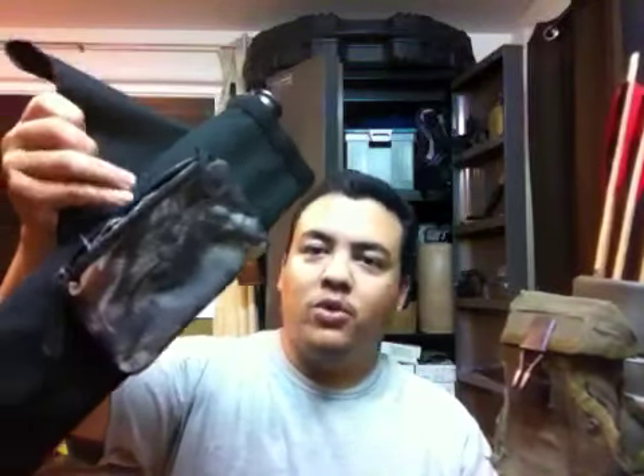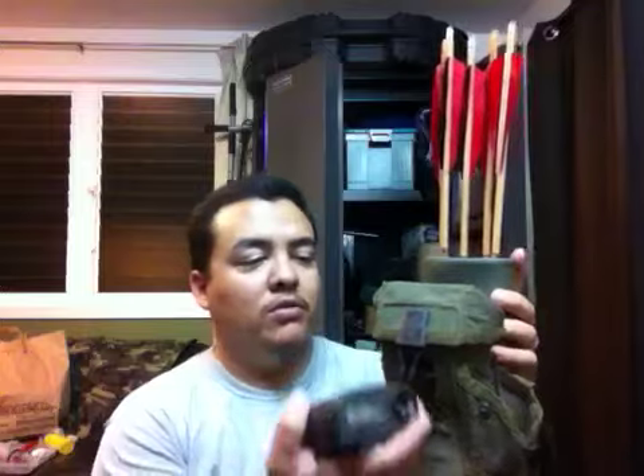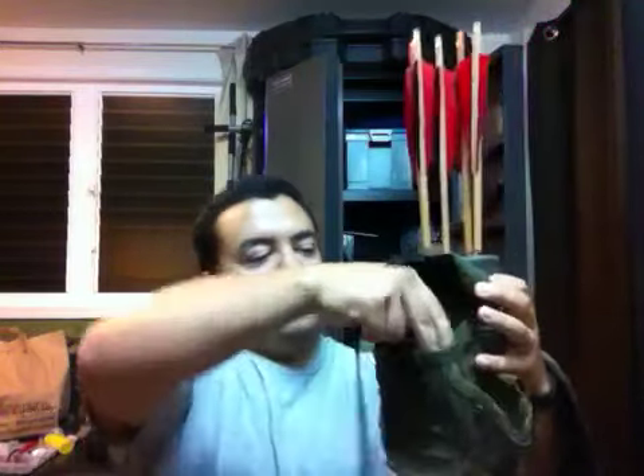I kind of got that pouch idea off of my Vista side saddle quiver right here. I realized that if I'm going to be going into the bush or just doing target shooting, I need a pouch to hold some stuff. And this actually fits my range finder very nicely — it goes right in there and there's actually room to spare. So that works out nice.